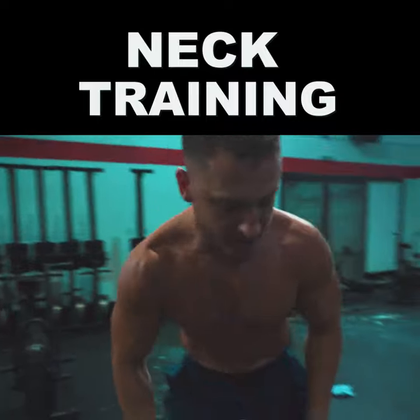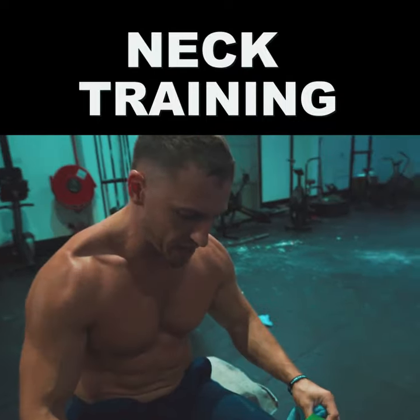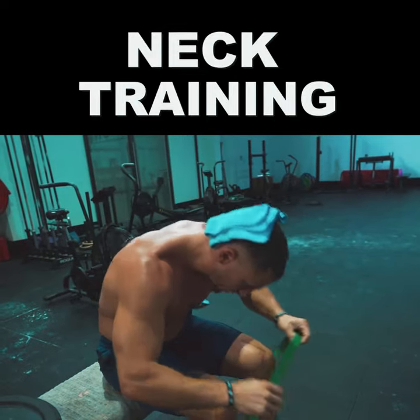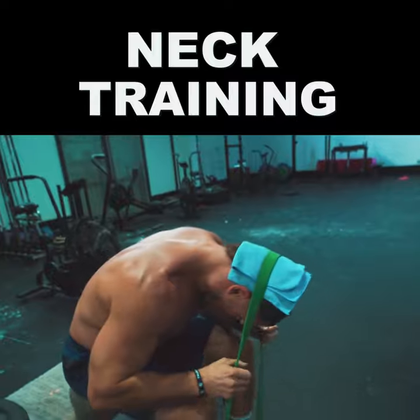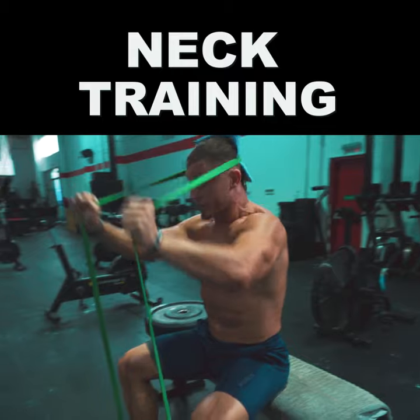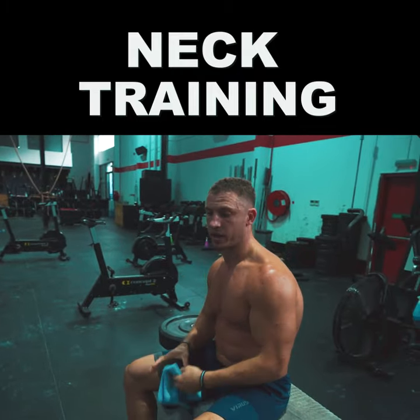The second exercise is just a banded push away. Place your feet through the band. I recommend placing the towel behind your head — it's more comfortable. Then loop the band over, and then you just push up and away. You're going to feel that big time in the back of your neck.